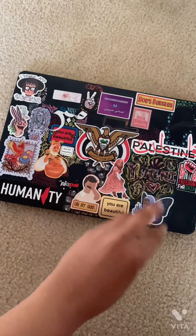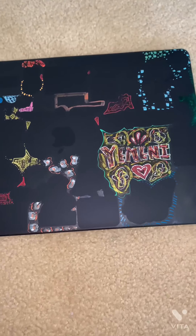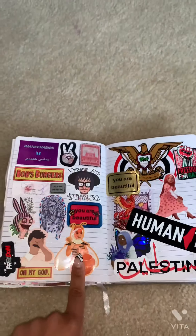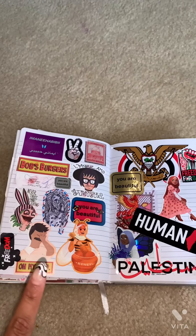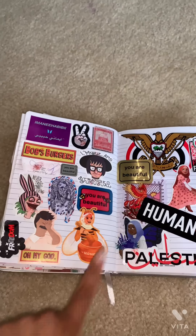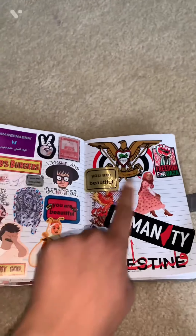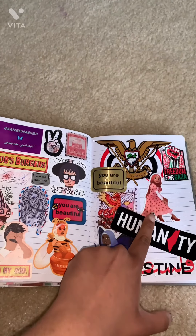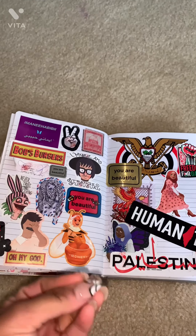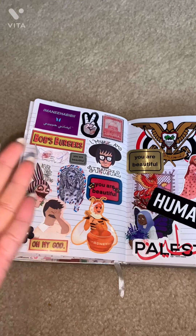All the stickers are off and I put them all in my journal because these stickers were super cute and they all meant something very important. They were expensive, come on now. I love honey, I love butterflies, I love hijabis — I'm hijabi — I love strawberries, I love birds, I love freedom, I love Palestine, I love humanity.